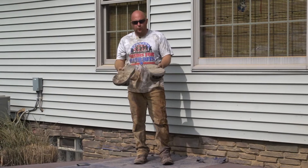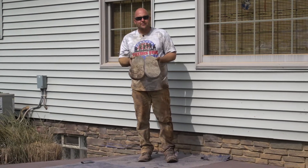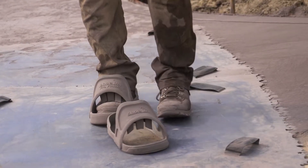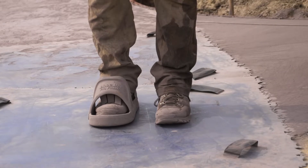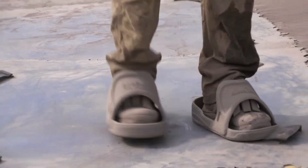These shoes work really well for doing this. They're flat on the bottom, so they kind of help distribute your weight more and you won't dig in as much because your weight's over a bigger area. If your feet are muddy, it kind of helps catch the mud in this rim also.